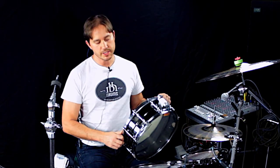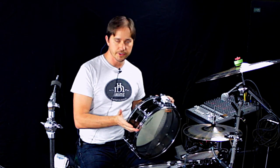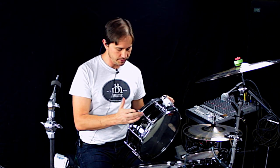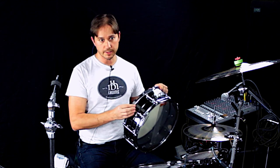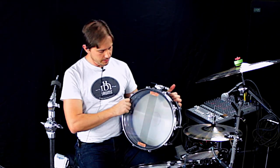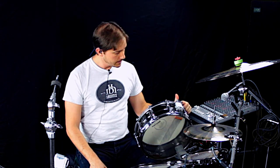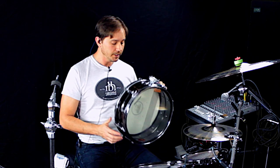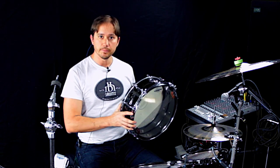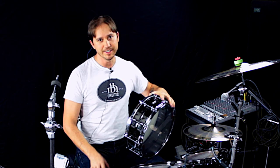Again, this is a 5x14 black nickel over brass by WorldMax. WorldMax makes parts that a lot of small boutique companies end up buying — these tube lugs are solid brass tube lugs, and they're great. The shell is modeled after the old Ludwig, but it is a rolled and welded rather than seamless brass. Cool drum if you can find them. I don't know how many are available anymore, but they were really affordable when I got this 13 or 14 years ago.